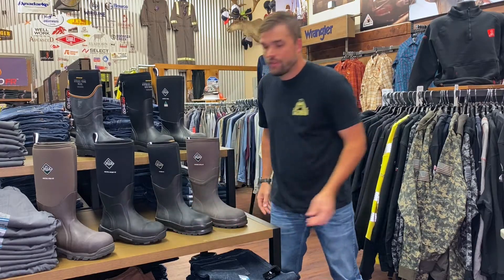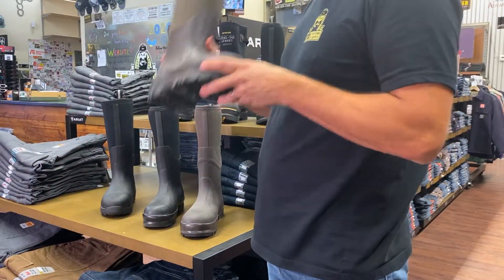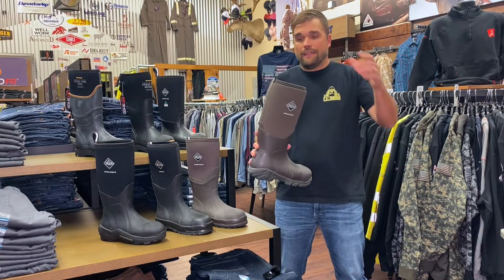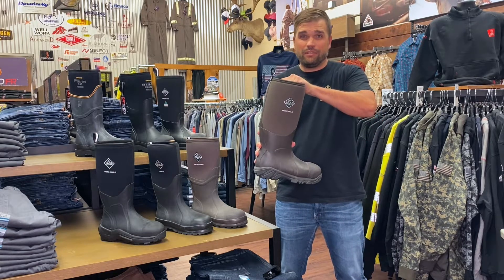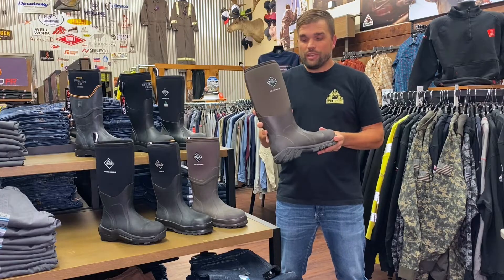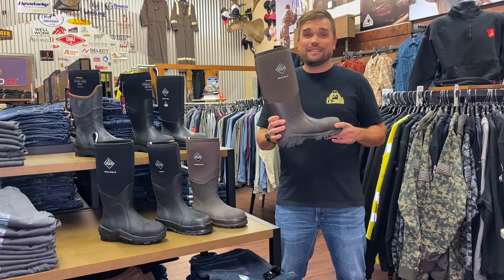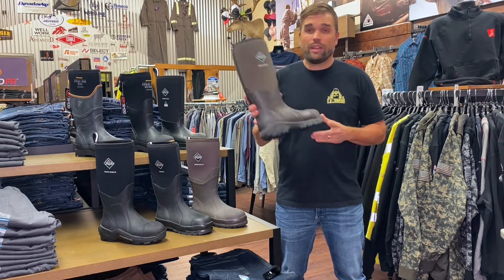Now we're going to move on to the extreme cold boot — the Arctic Pro. The comfort range for this is from 40 degrees all the way down to negative 60. How do they keep your foot warm at negative 60? They have an eight millimeter neoprene bootie built in, plus a fleece lining, plus two millimeters of thermal foam underneath the foot. This boot is good from 40 to negative 60, but it is a very warm boot, so you only want to wear it when it is freezing cold — if you wear it at 30 or 40 degrees you're going to be sweating a lot.